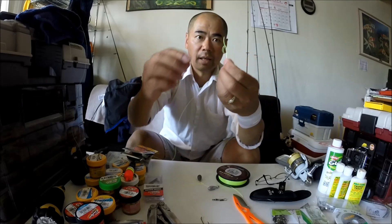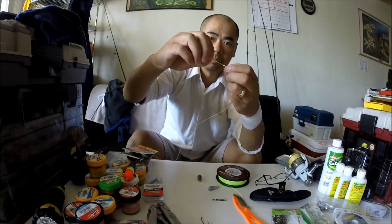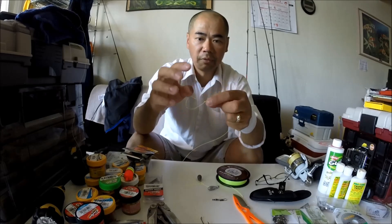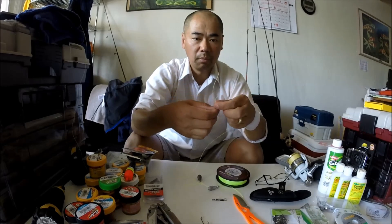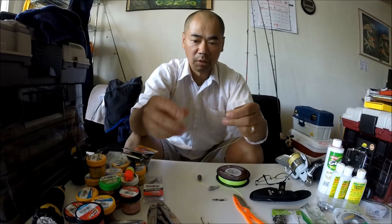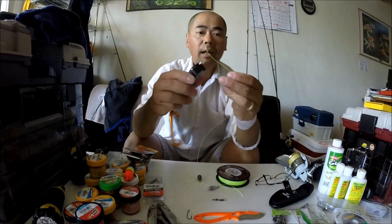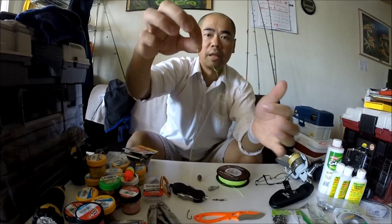Two, just like that — and then just cinch it up. Tie it really tight. Be careful when you pull on braid line because it'll slice your finger — it's pretty sharp. Cut off the tag end, and there you have it, just like that.